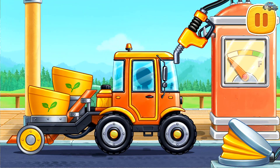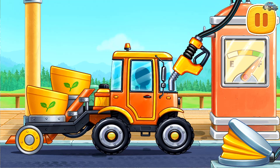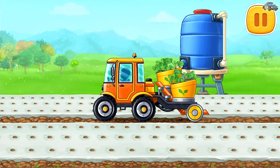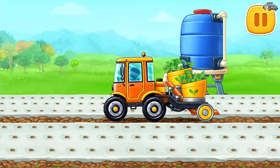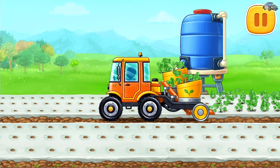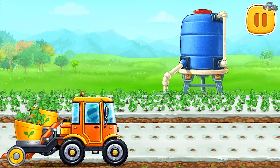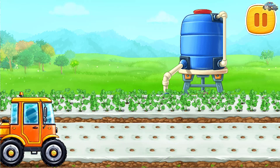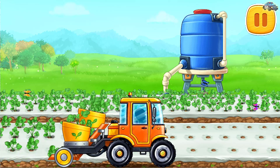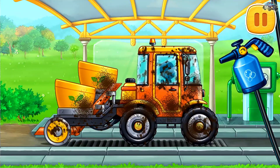Let's fuel the transplanter. Let's plant strawberries in the prepared planting holes. And now let's wash the transplanter.